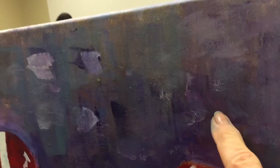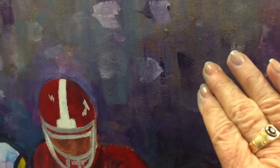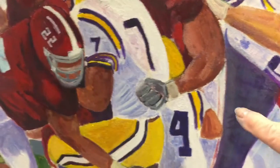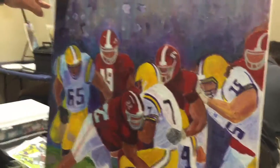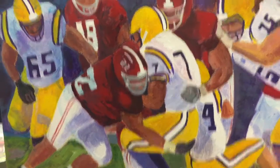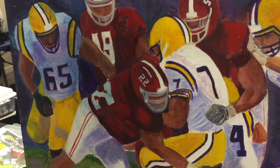Pure color comes forward. And when we have these mixtures, these more mixed tones are going to recede. A minute ago, where you had some blocks of pure color and now you've mottled this, this lets this area recede. So that was the objective in that.